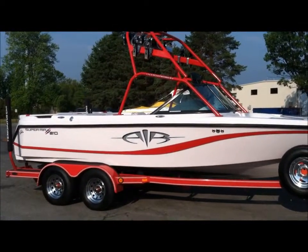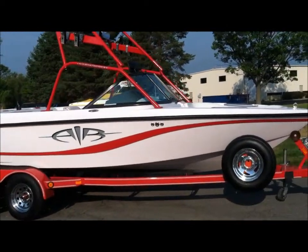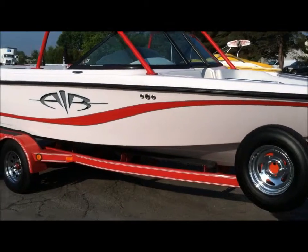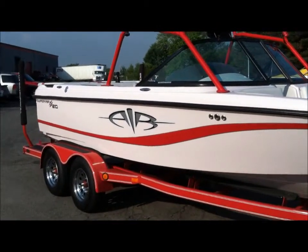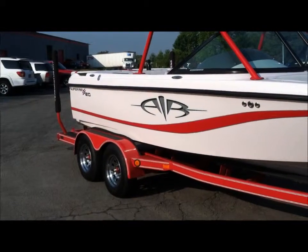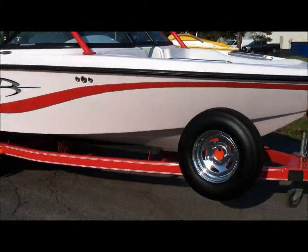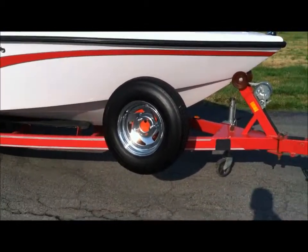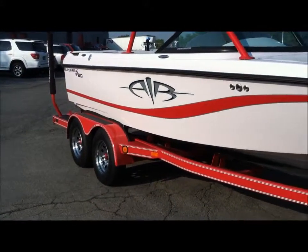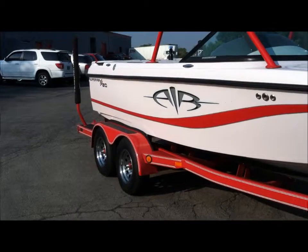2003 Super Air Nautique 210 Limited, all silver cloud with Patriot red main and secondary stripe. Patriot red tower, sitting on a red Boatmate tandem trailer. Comes with a spare tire, swing-away tongue, disc brakes, lights, and oil bath hubs.